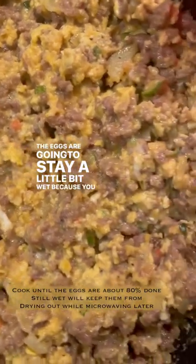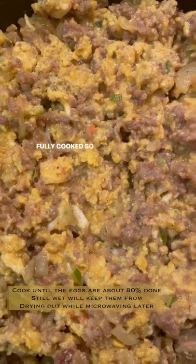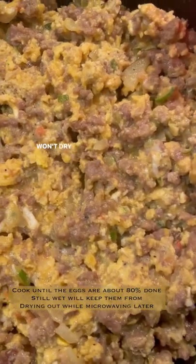The eggs are gonna stay a little bit wet because you put the salsa in, but also you want them to stop before they're fully cooked so that when you microwave them later they won't dry out.